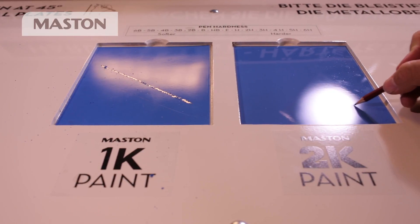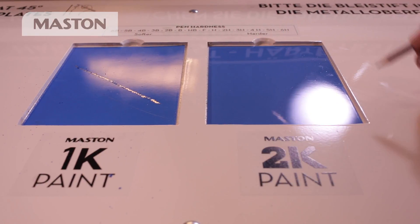On the hardened surface of 2K, even the hardest pencil will do no damage.